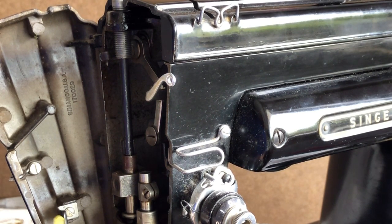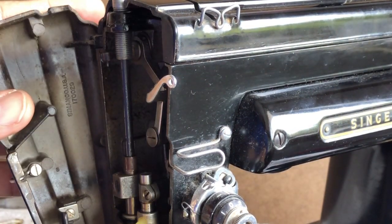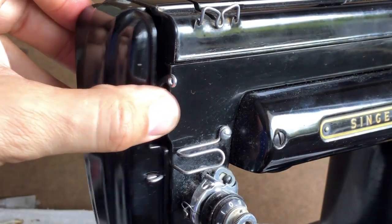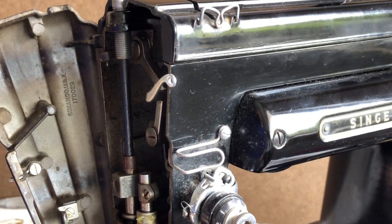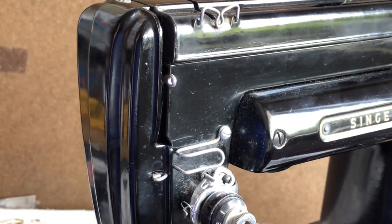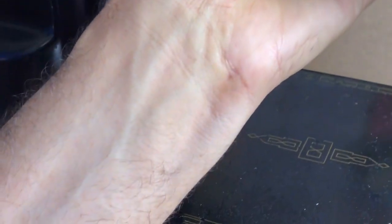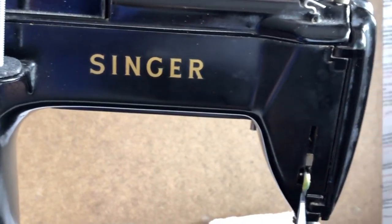I'm going to put just a tiny little dab of grease right where it comes into contact. I didn't even really need that much of it on there. That's done. And I promised one little area in the back that will make sense hopefully when you see it.